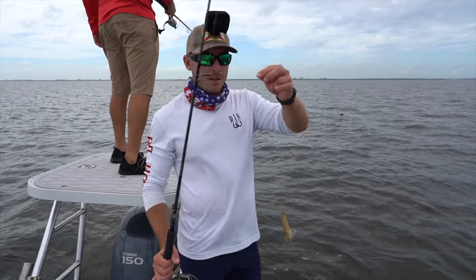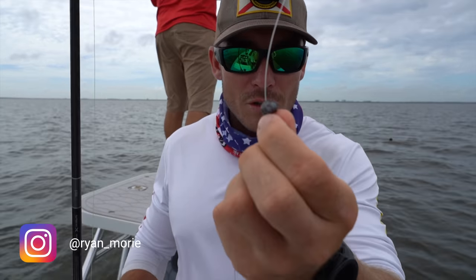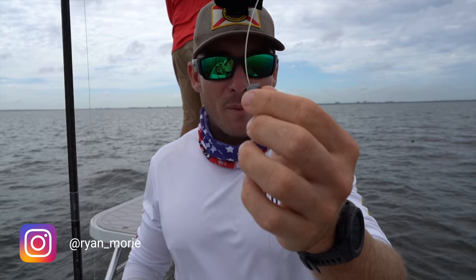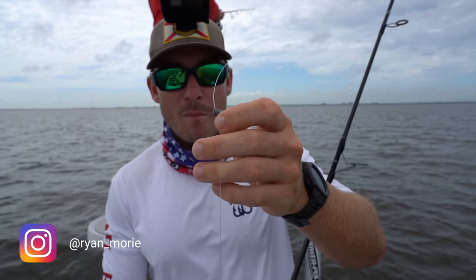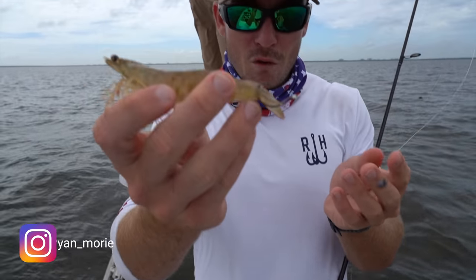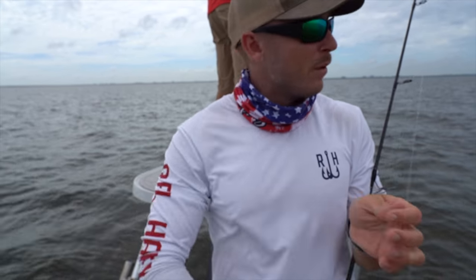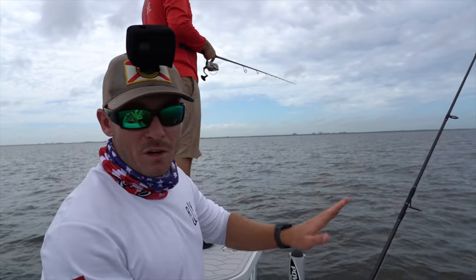Hope we catch some fish — I think it's going to be a great day. So we've got some 30-pound fluorocarbon leader, just a little split shot weight that pinches on with a pair of pliers to get your bait a little bit deeper in the water column. We've got a 2-0 Mustad Demon circle hook and a nice live shrimp.